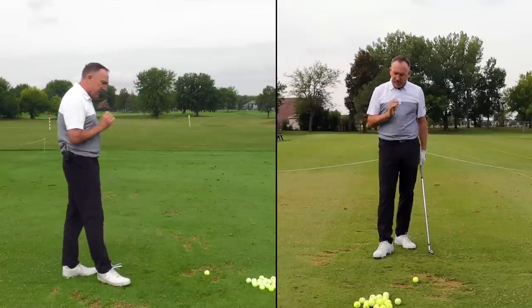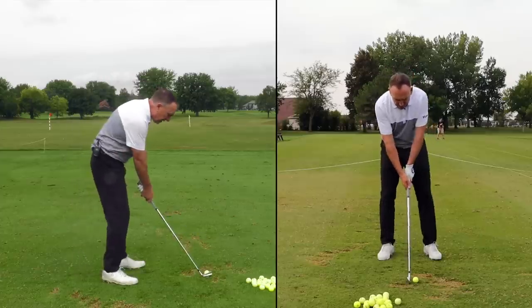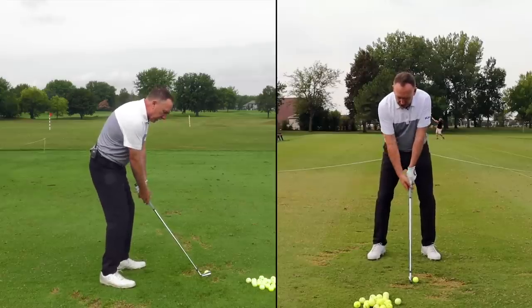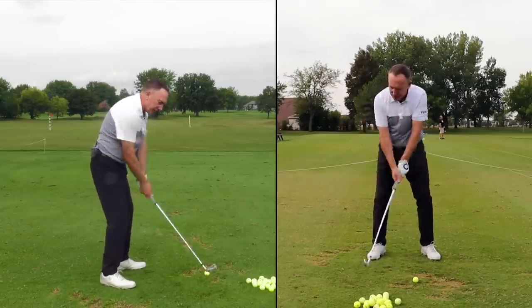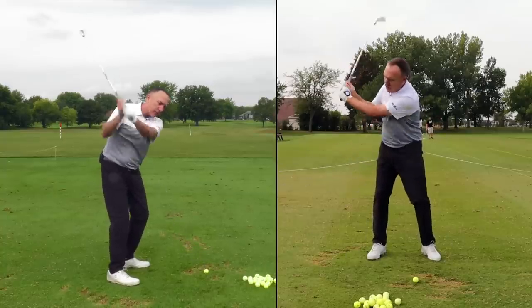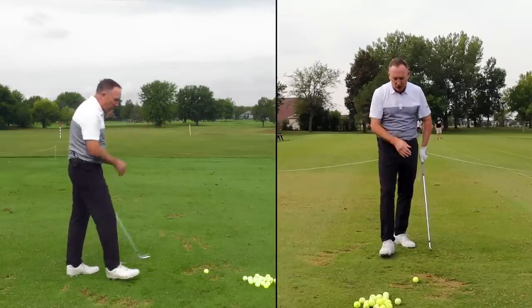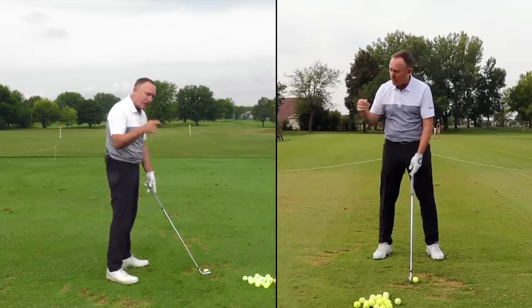So I told him, let's work on the lead arm direction — it's one of the core concepts of the vertical line swing. I said, Daryl, when you swing the club back I want you to feel like the swing works more up. Instead of working low and around, I want it to work straight back and up. If you're lacking club head speed and your swing is really short, this is for you.